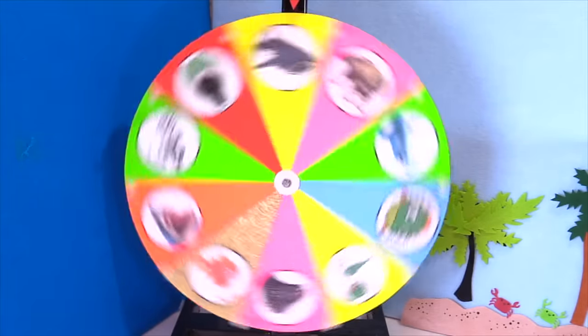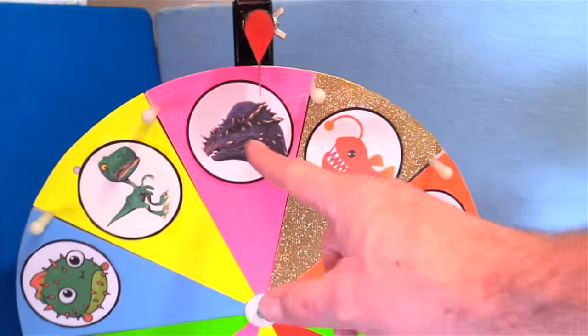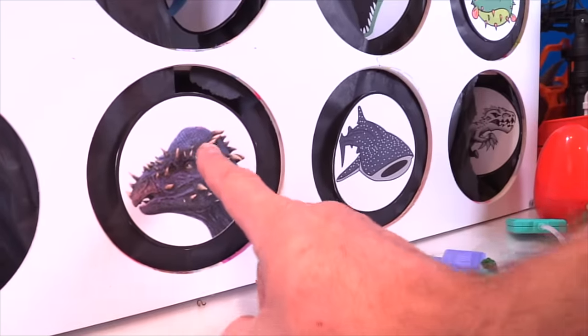Let's move on to the next one. Let's spin it. All right cool, we got my best friend the Pachycephalosaurus. What's up, Pachy? You're going to slime me, Pachy?